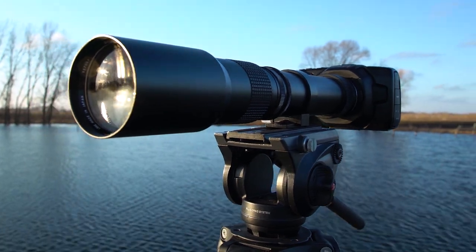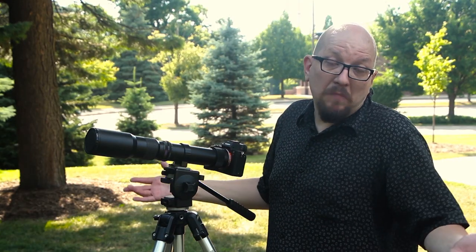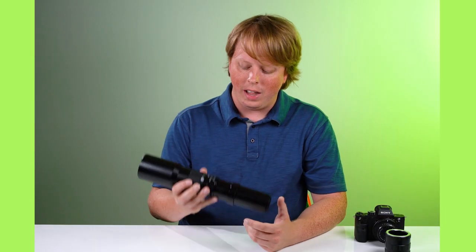I put this on my Blackmagic Pocket Cinema Camera 4K. We've shown how to mount it on different mirrorless cameras, but today I want to get a little deeper into this lens.